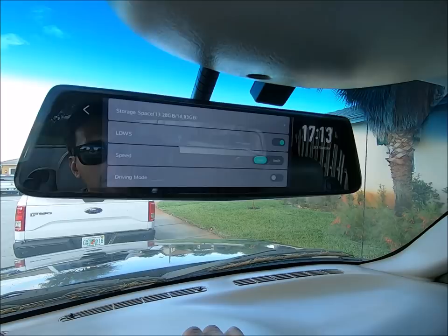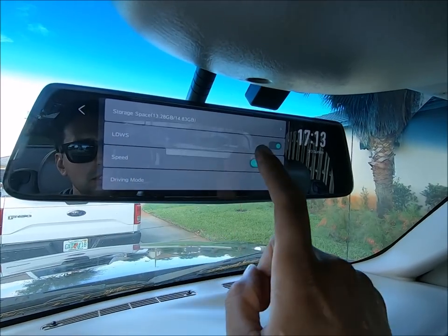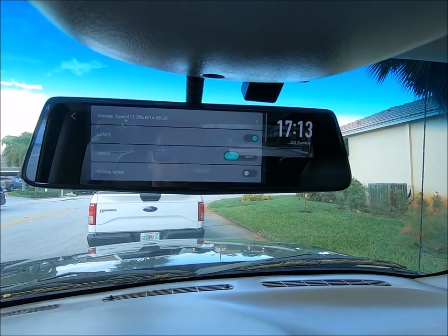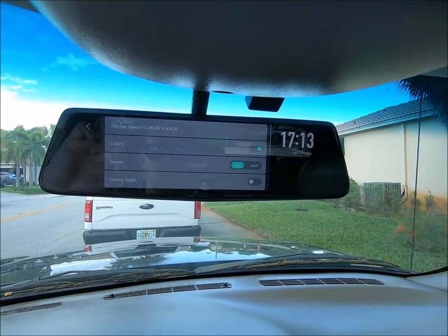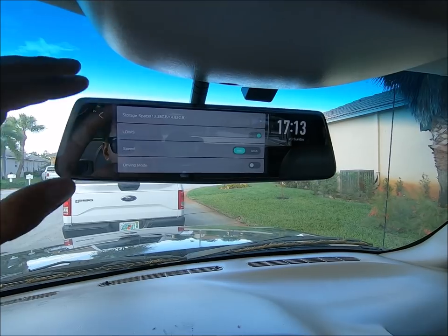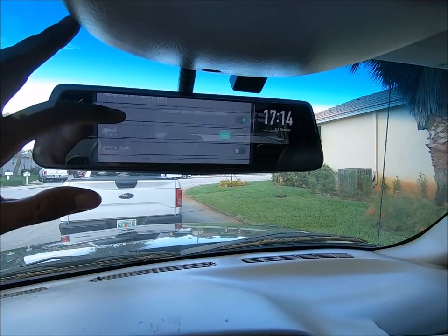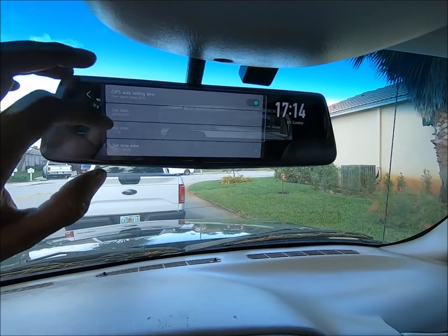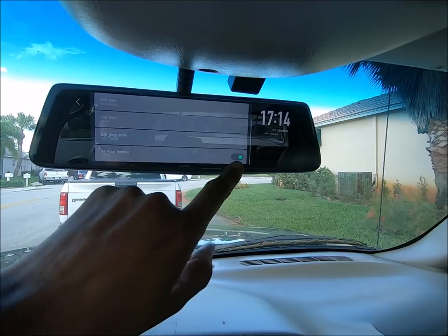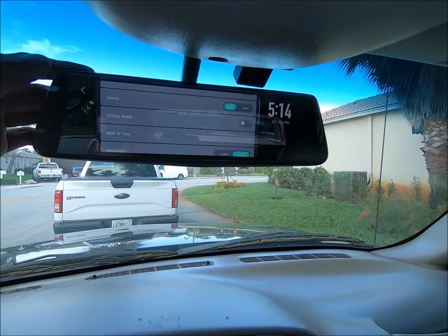Click the gear logo. With the gear logo, you'll be able to see your storage space up here. This is the lane departure warning system — you can enable it or disable it. If you do a lot of nighttime driving and far driving, you're going to want to enable that. That way, if you start getting sleepy in any way, shape, or form, you will be able to hear the beeping — and it's a loud beep. I've already recorded nighttime video — this is the exact same camera so the video quality is not going to change. Speed — you can go between miles per hour and kilometers per hour. Driving mode you can enable or disable. Date and time you can set up automatically via the GPS, and you can change it to 12-hour versus 24-hour clock.